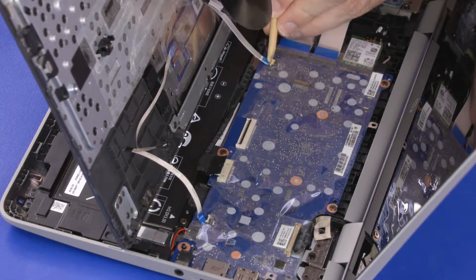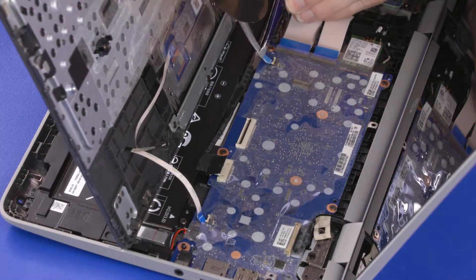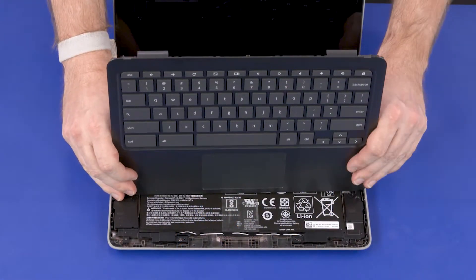If a webcam is present on the top cover, you will need to disconnect the top cover webcam ribbon cable from the ZIF connector on the motherboard. Remove the top cover.